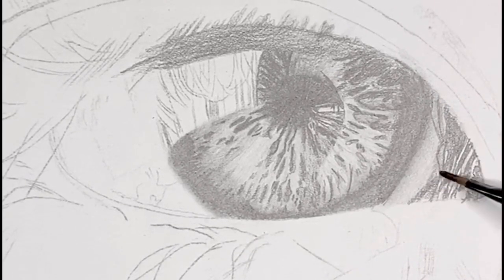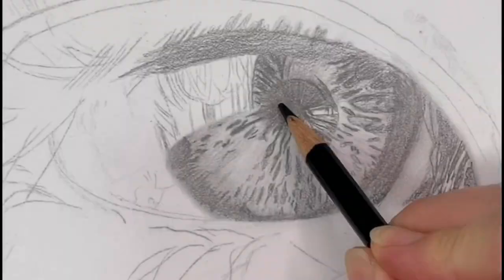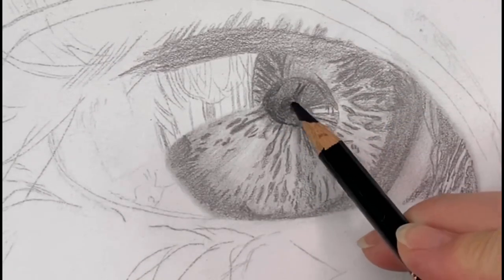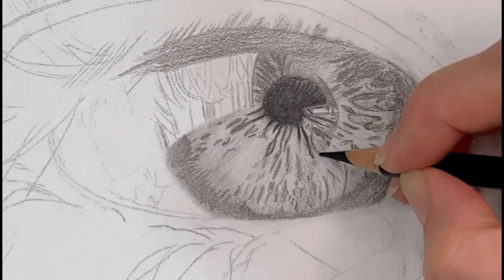After adding some details in the corner of the eye, I'm taking my dry brush again to smooth out those lines. Then I'm taking my Faber-Castell Polychromos pencil — the really black pencil — and going into the dark areas, starting to build up that darkness within the pupil and the outer areas.